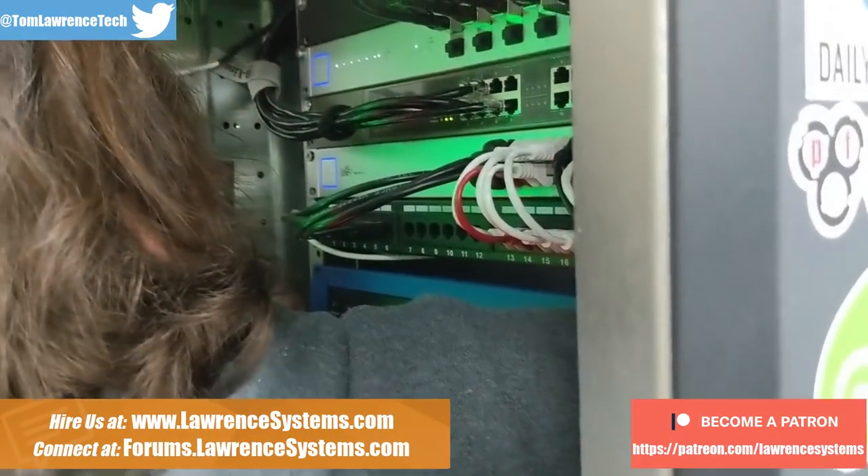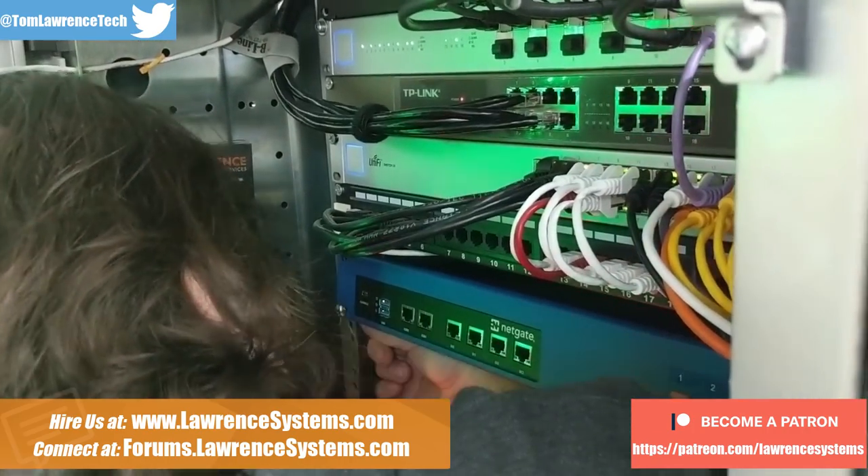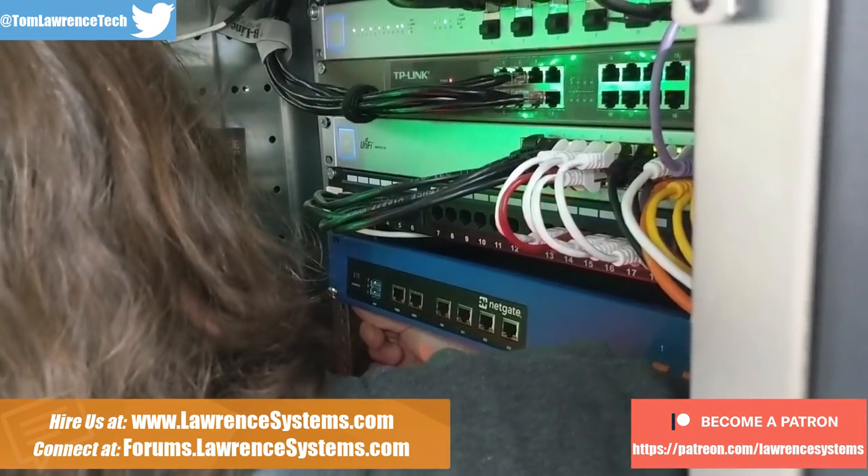We're gonna call this our 'rack is stupid' project. We need a new rack.